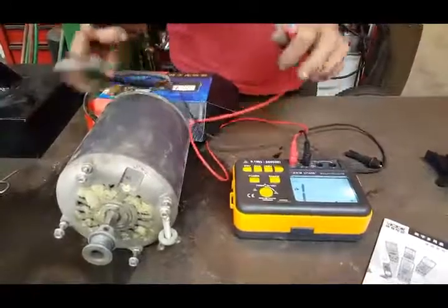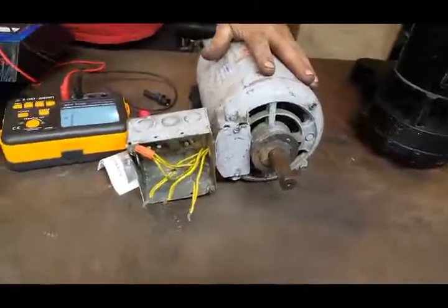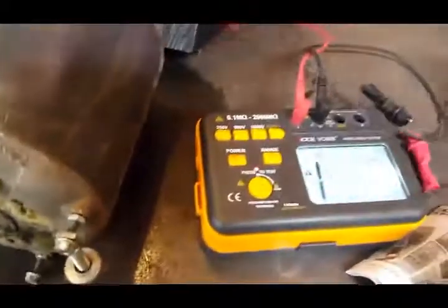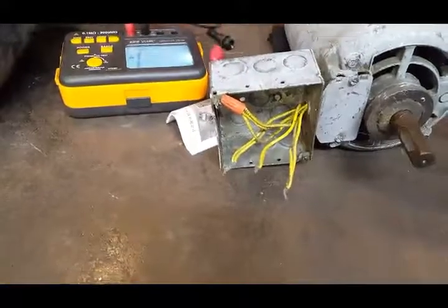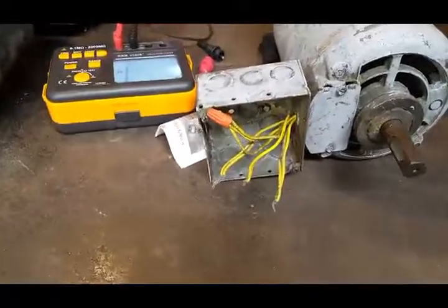Awesome motor. This motor here is a three-phase 550 volt motor. So now we're just going to change the setting to — what's that one say? 500. And that — see it reset. The motor is in great shape. The insulation around the windings is awesome.